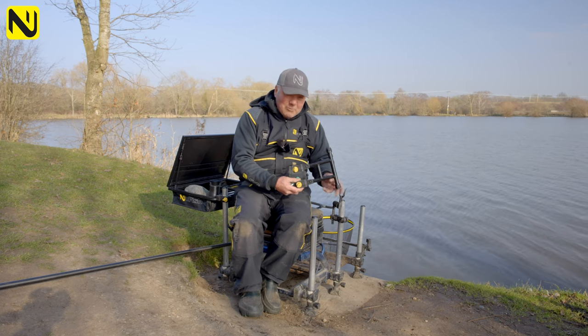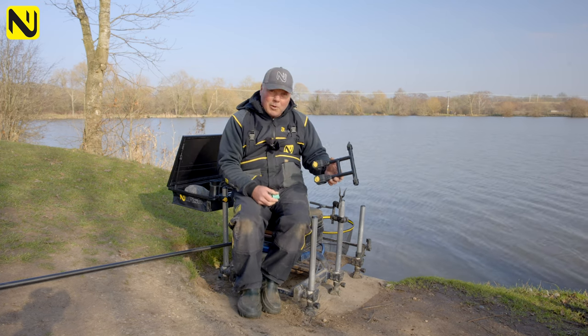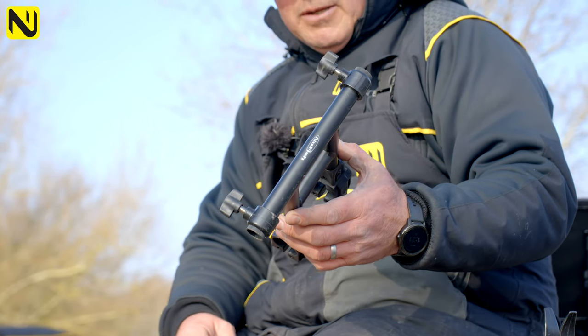I think we were the first to market, but we didn't really capture the market then — we were only small. But it still sells and we do really well with it.